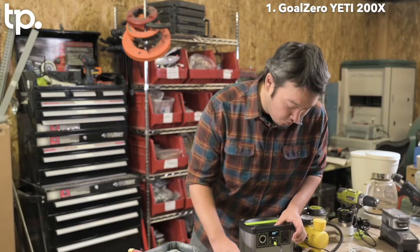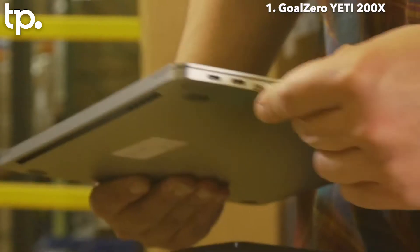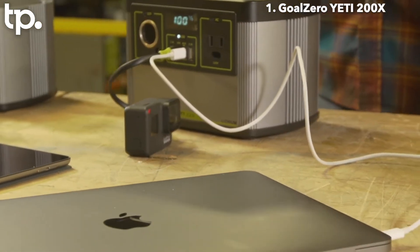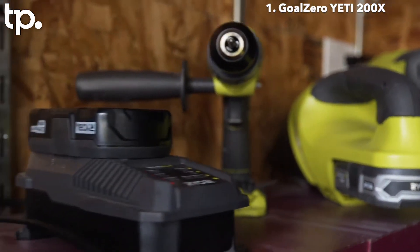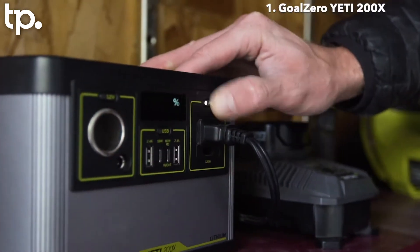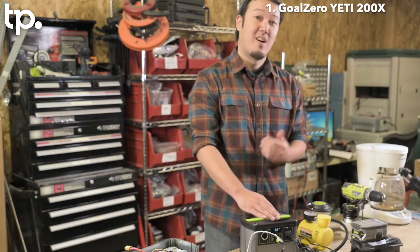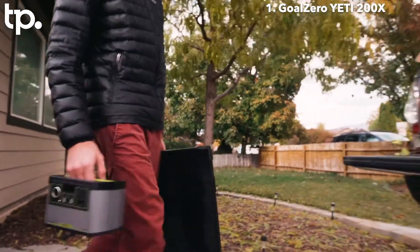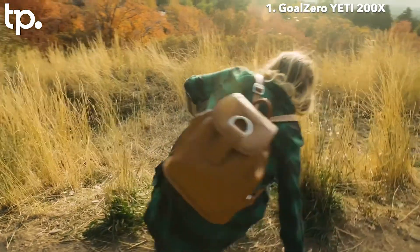Don't forget to turn that port on to make sure we are pushing some power. And our GoPro will be charged shortly. Outside of that, we can also use any laptops, tablets, anything else — we're going to see more and more USB-C coming out in the world. If I need a little bit of construction power, this guy is strong enough to recharge almost all small tool batteries. If I plug into our inverter and turn that AC port on, I'll be building a shed in no time. In short, the Yeti 200X Lithium is a great accessory for your camping experience.